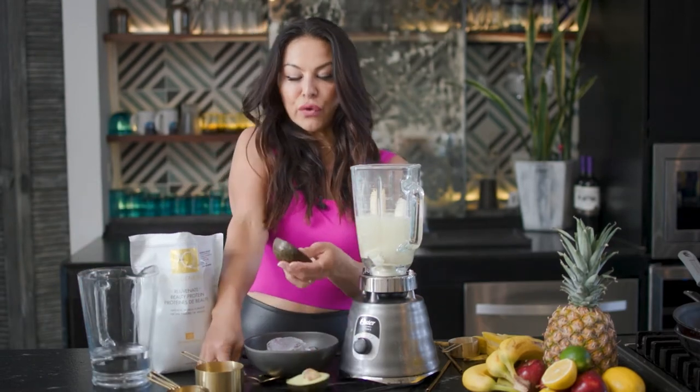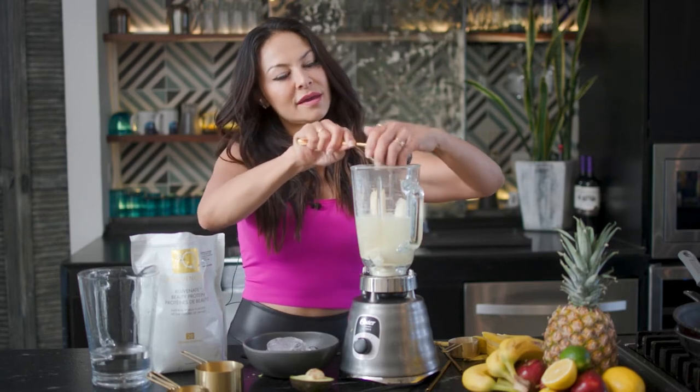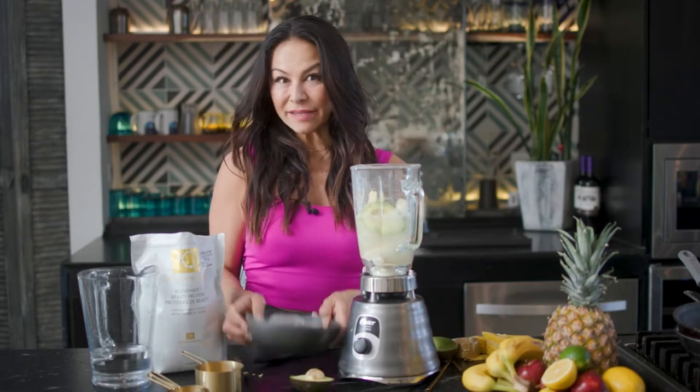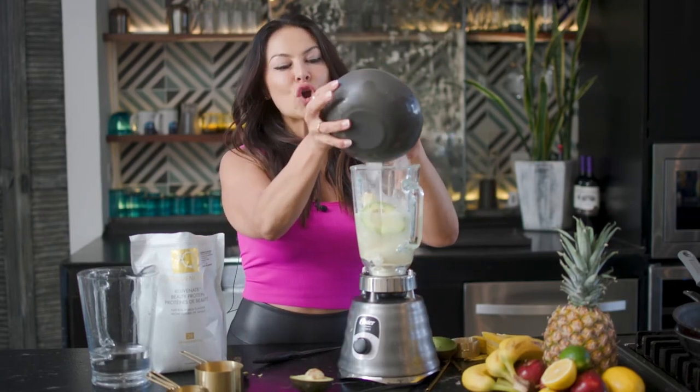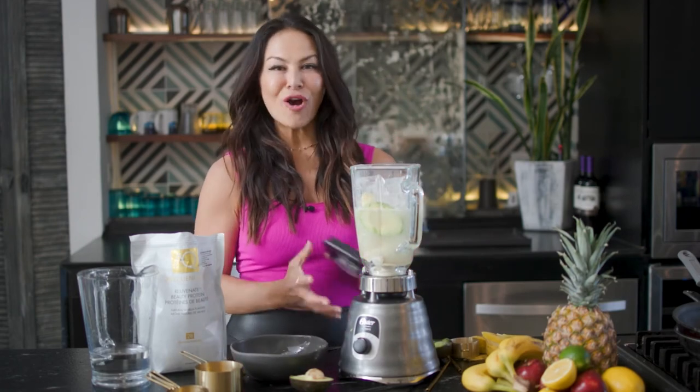I love to add an avocado for creaminess and some really yummy fats for your body. That's super easy, and then some ice because I like my shakes really thick. I'm going to blend it up and then let you know how it is.